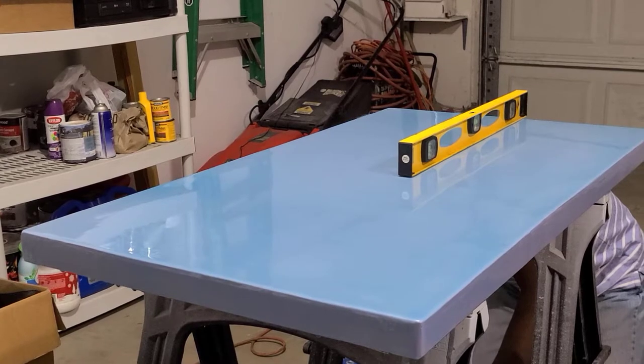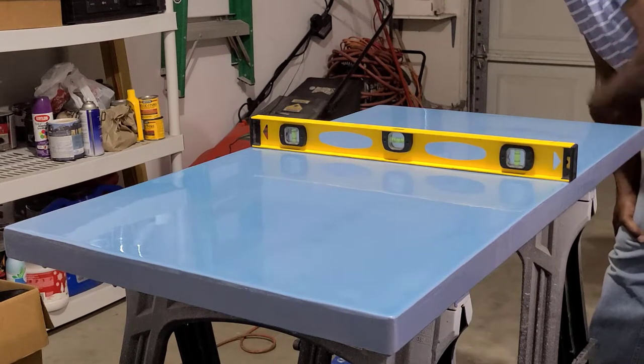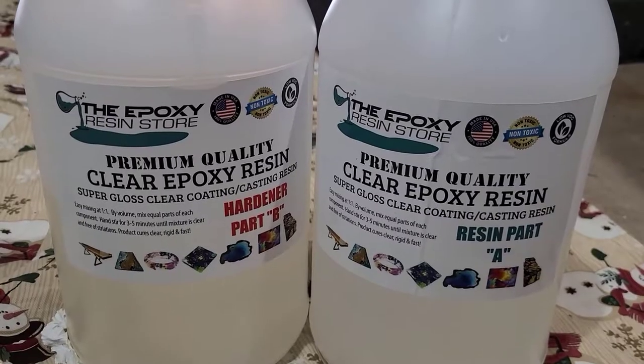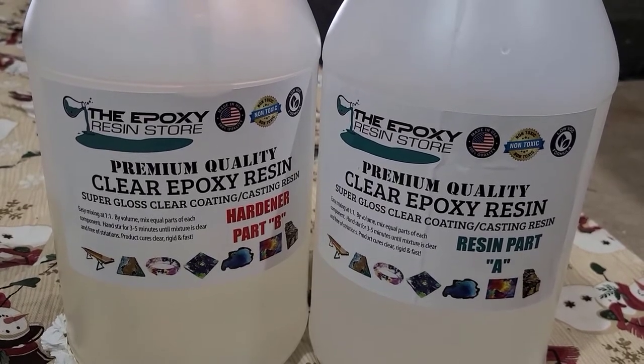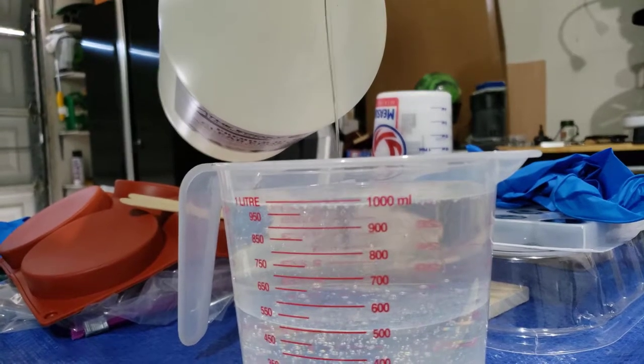This was my second ever attempt at a resin tabletop. I was very nervous about working on something at such a large scale and messing up. I used a two-part, one-to-one ratio epoxy resin.